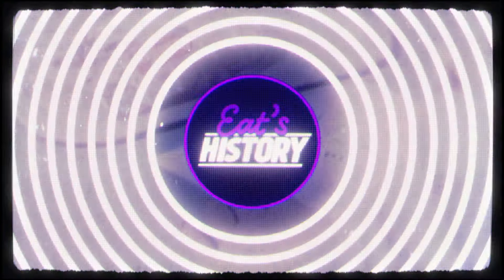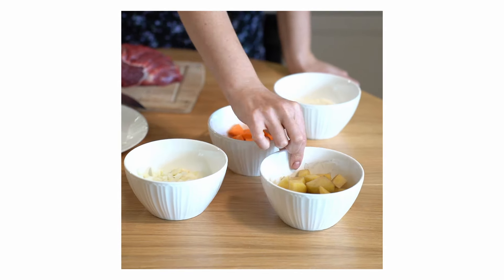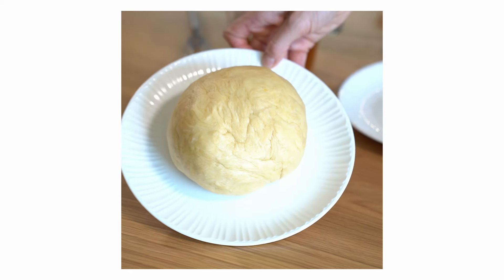For this meat pie, the ingredients are simple: beef, green peas, carrot, potatoes, onion, a little bit of flour, some seasoning, and of course pie crust.